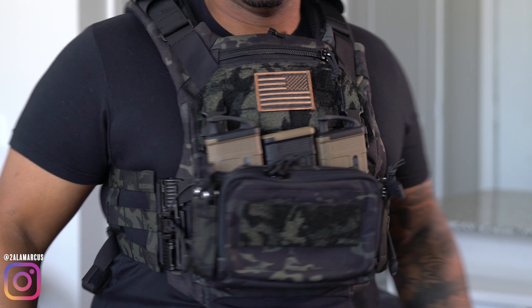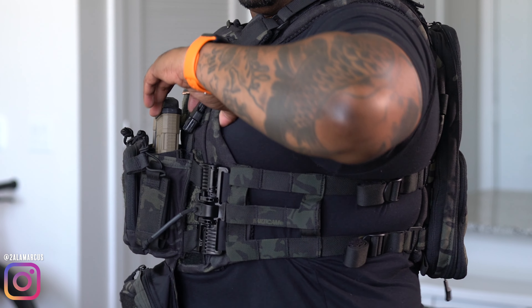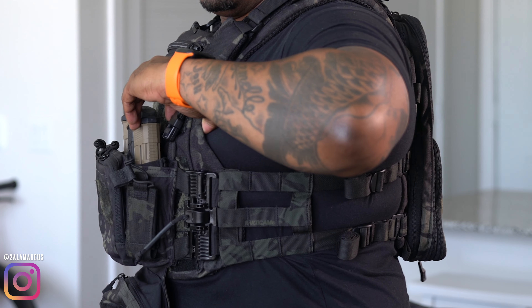Welcome back. This is an Agilite K19 Play Carrier and here's my setup. Up front, I must say this is very comfortable.